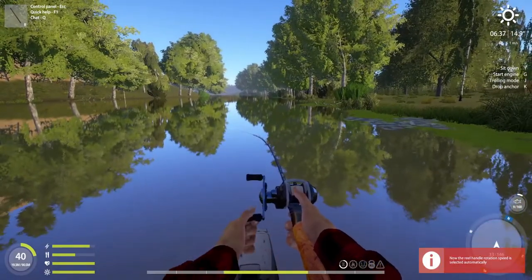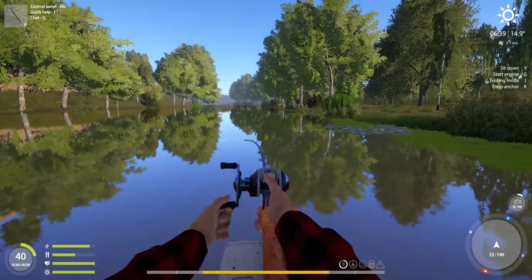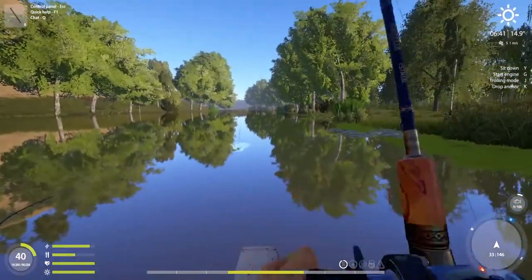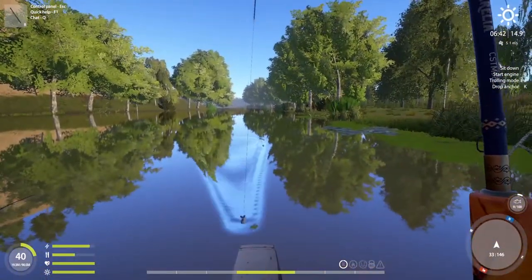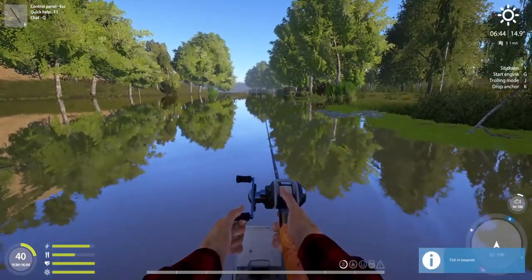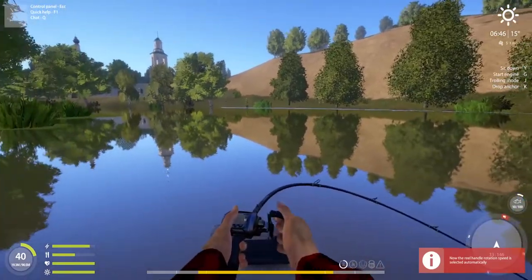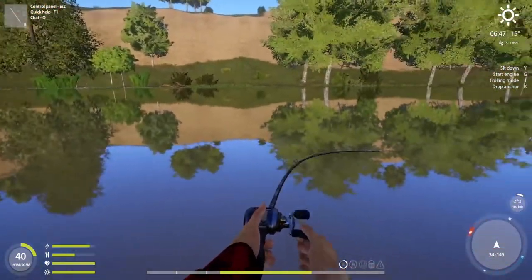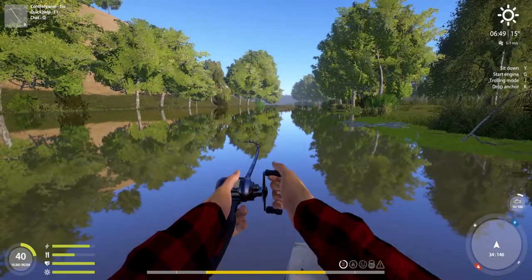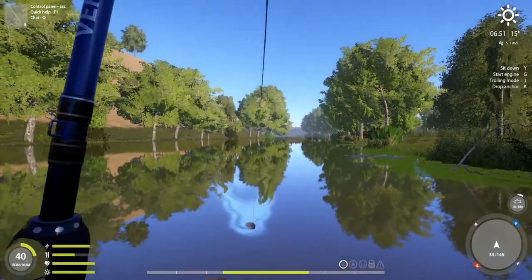We're on the 10th fish already - that's pretty amazing - and the 11th is already hooked. Usually I have to arrange the boat when I'm getting into curves because then it's a bit tricky. As you can see we're drifting, no engine, nothing. Big perch!